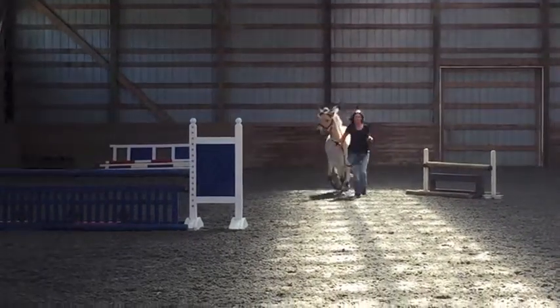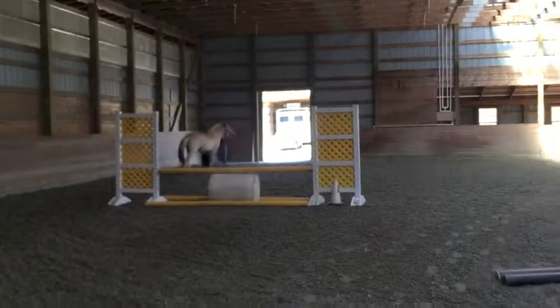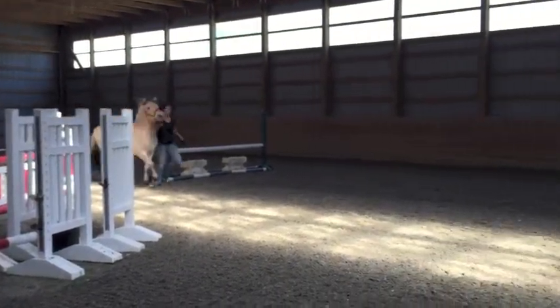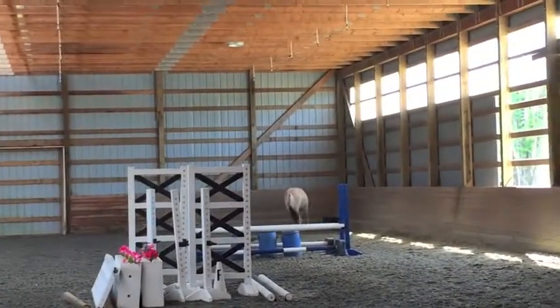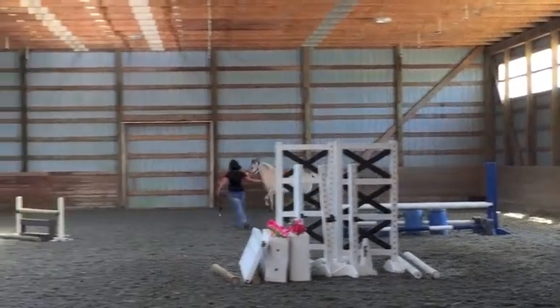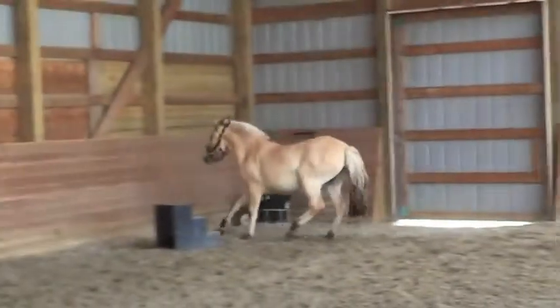I will move. Catch your breath. Don't get too excited now. Easy. She can just kind of chill out now.